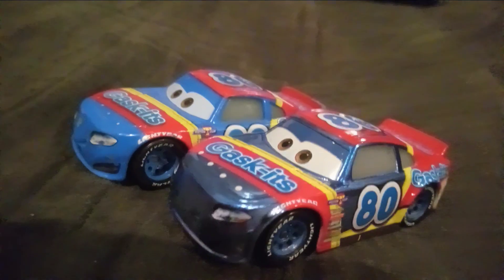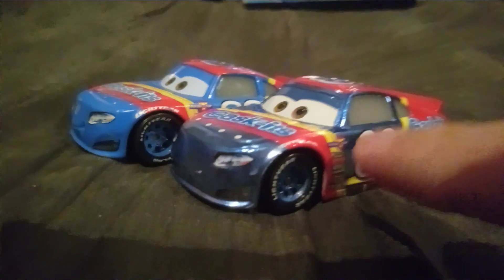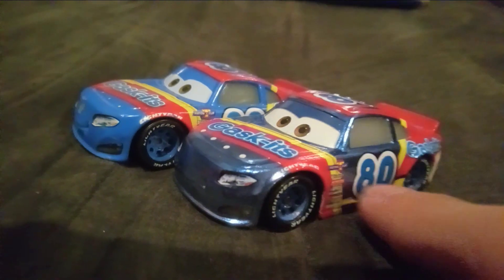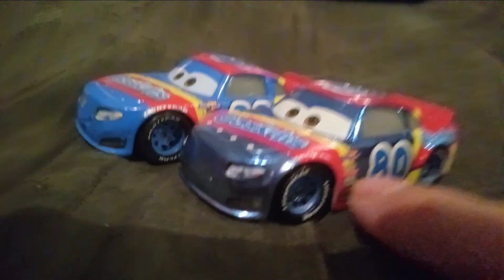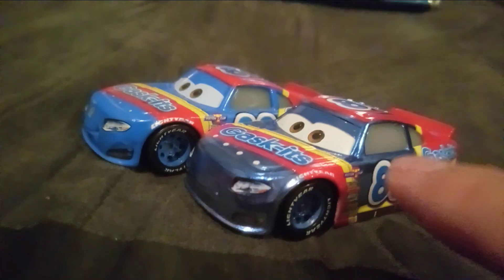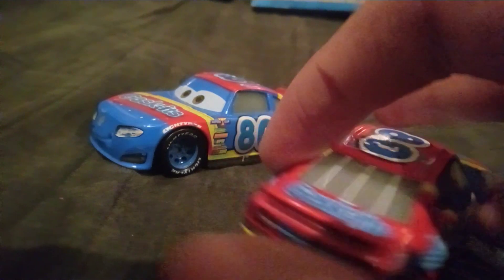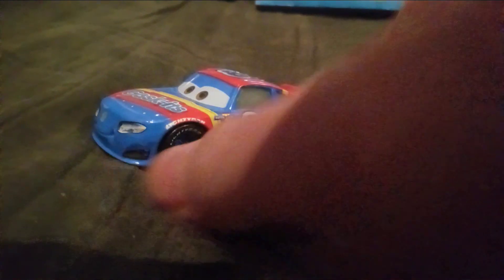This is the metallic version from the Scavenger Hunt collection. In that series, it had metallic cars, and Rex Reveller was also in that series. This is his metallic version — only the blue is metallic, by the way.